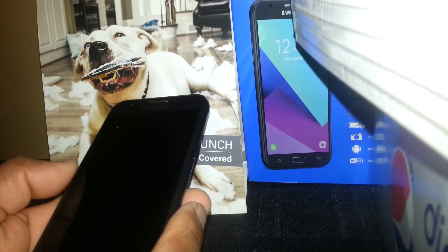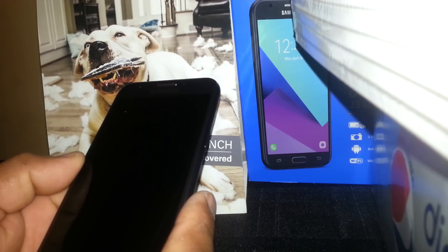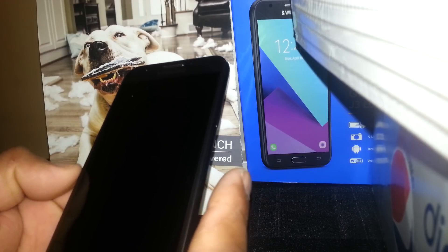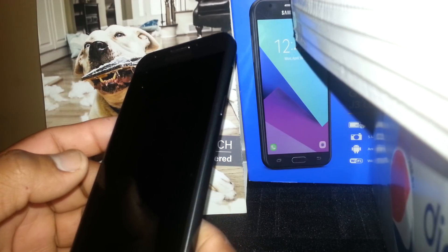Let's hard reset this Samsung Galaxy J3 Luna from Family Mobile, T-Mobile, Metro PCS, and AT&T. The first step is to remove any password, pattern, or password blocking the screen of the phone.